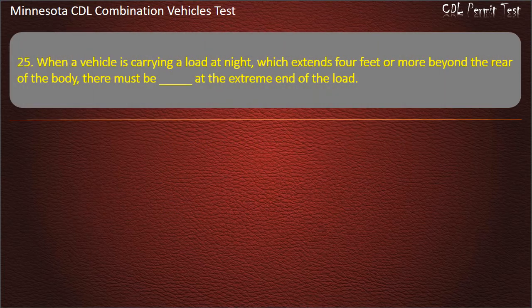Question 25: When a vehicle is carrying a load at night which extends 4 feet or more beyond the rear of the body, there must be at the extreme end of the load — red flag, red flags, or red lights. Answer: Red lights.